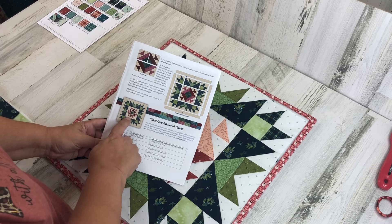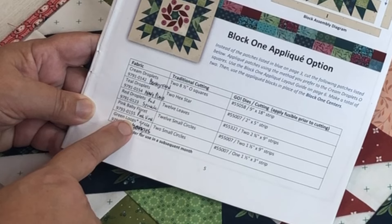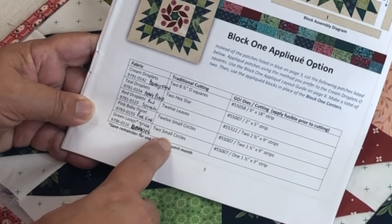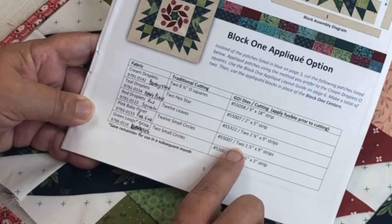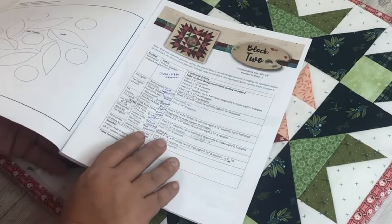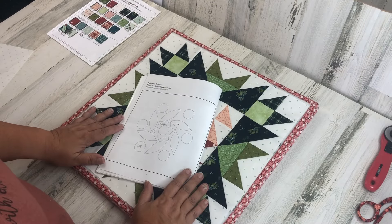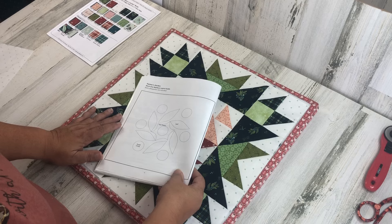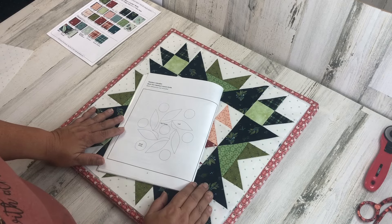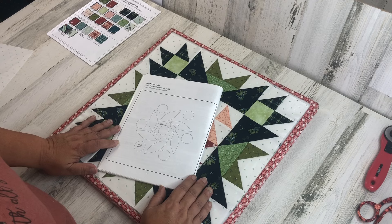The only thing that's different is the center. The first section lists the fabric required — I wrote in all my fabric names so I knew exactly which ones to collect. The next column details the appliqué pieces to be cut. The column for Go Cutter dies you can ignore unless you're using a Go Cutter. If you turn the page you'll see the full-size layout of the appliqué center — these are the pieces you need to cut to create your appliqué block. I'm not proficient in appliqué, so I'm taking this on as a personal challenge to try five different appliqué techniques. Please leave your notes, suggestions, and tips in the comments so everyone can benefit.